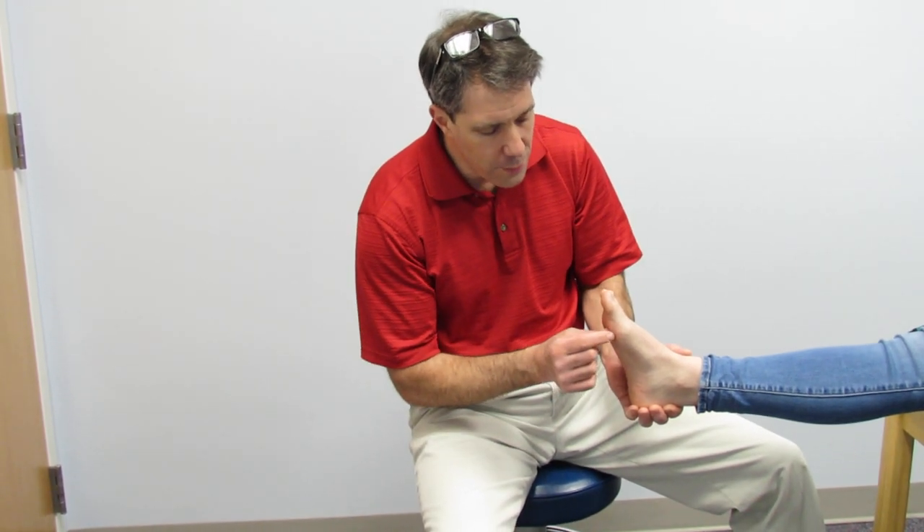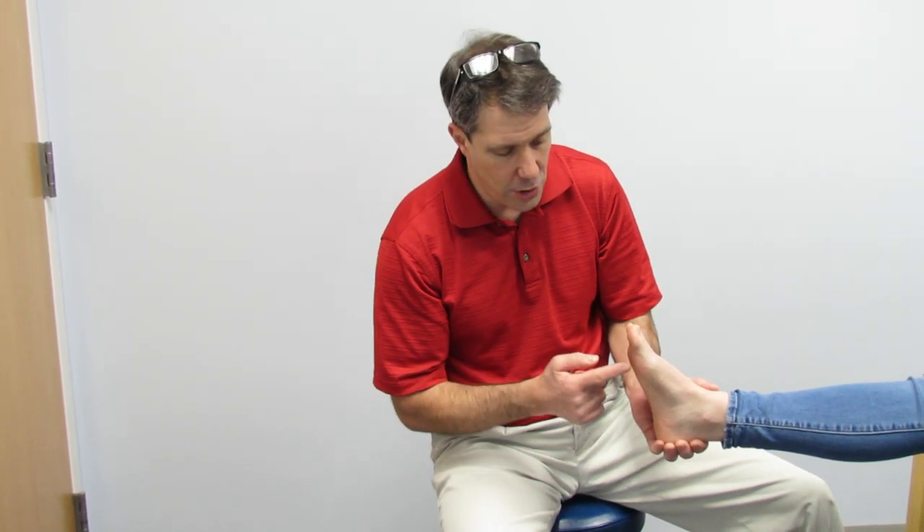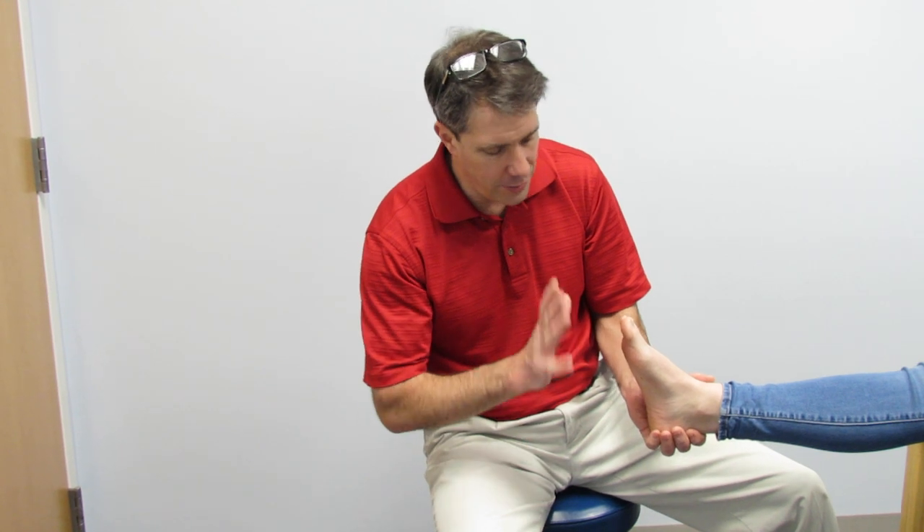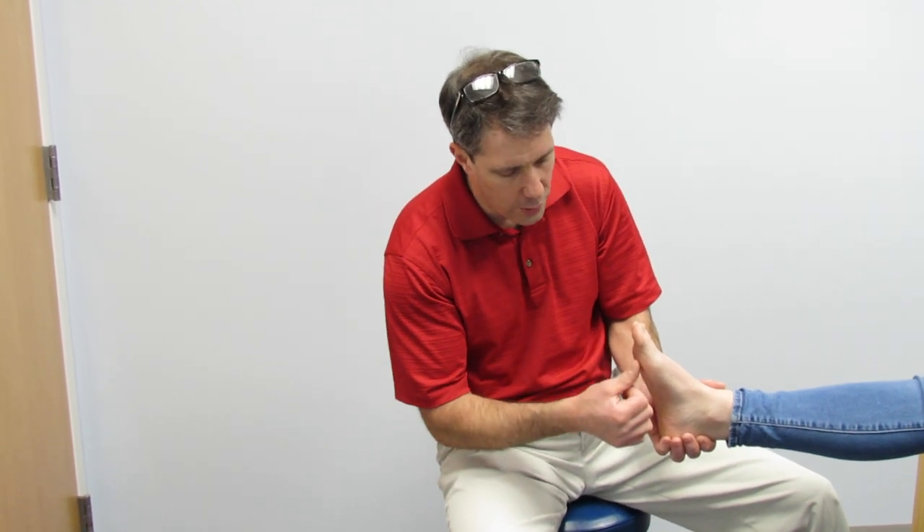If somebody doesn't show improvement with some conservative measures, which I'm going to talk about today, you need to make sure you get x-rays and MRI to make sure you haven't split that inner sesamoid ligament or fractured the sesamoids themselves. She has had that done and everything looks clear, so it's straightforward sesamoiditis.